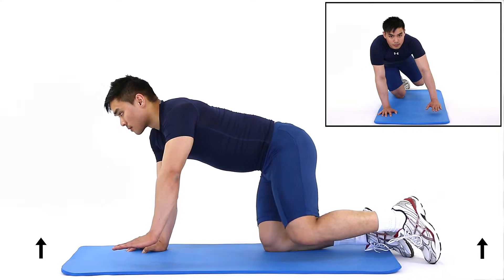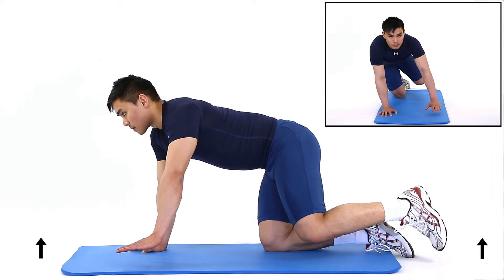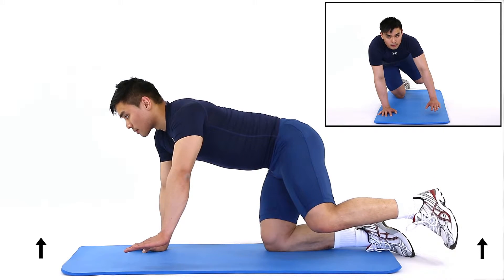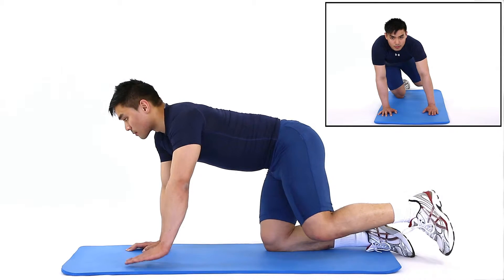Lift one hand and your same side knee 8 to 10 centimeters off the floor. Use your other shoulder and leg to stabilize you. This exercise strengthens the deep core muscles.